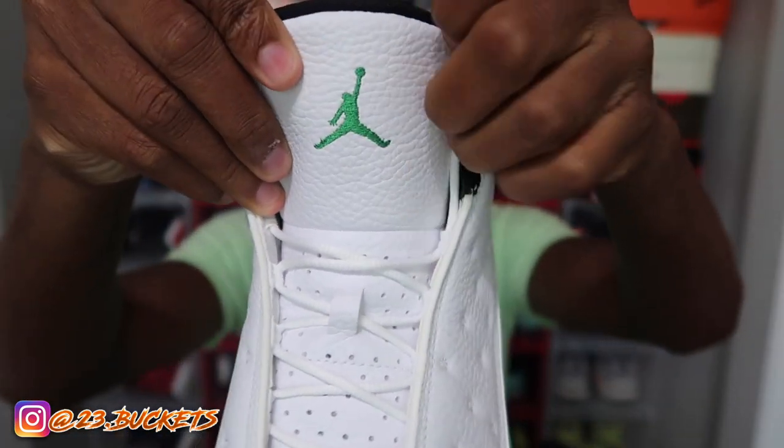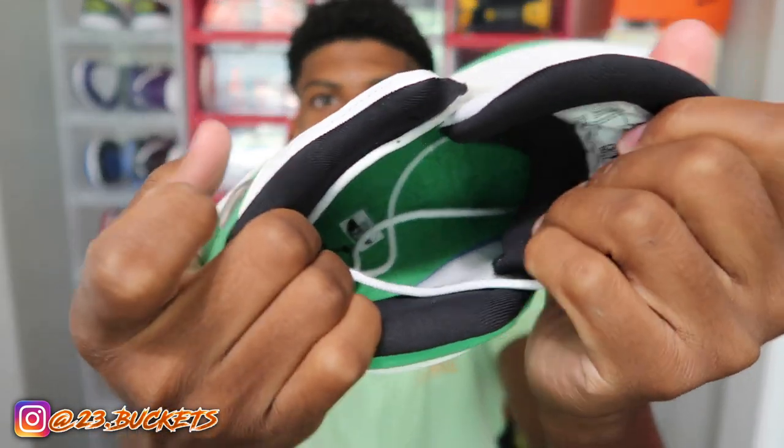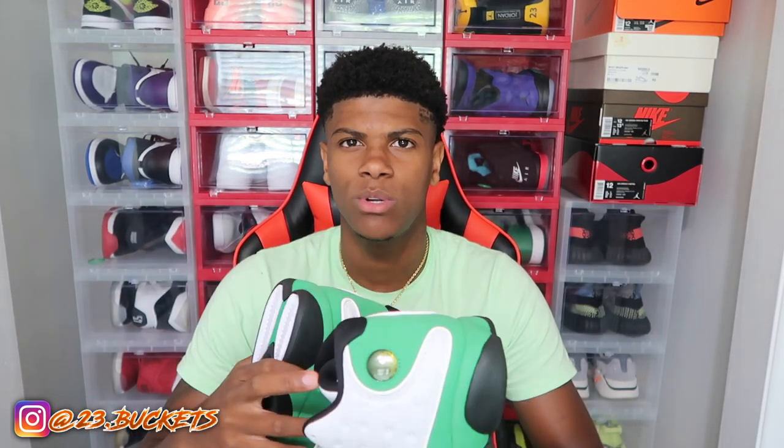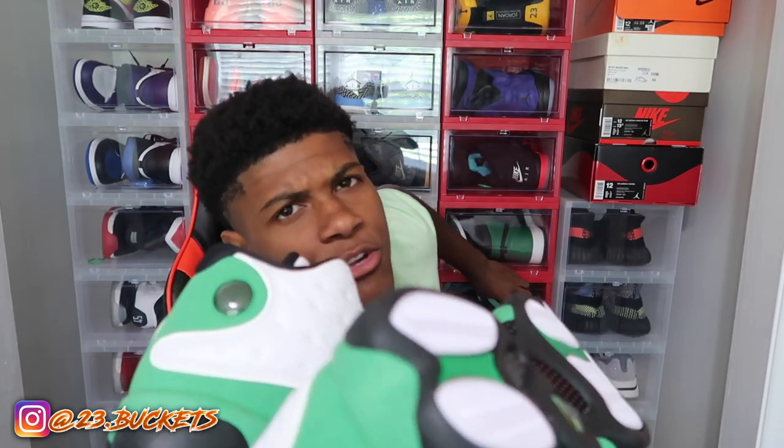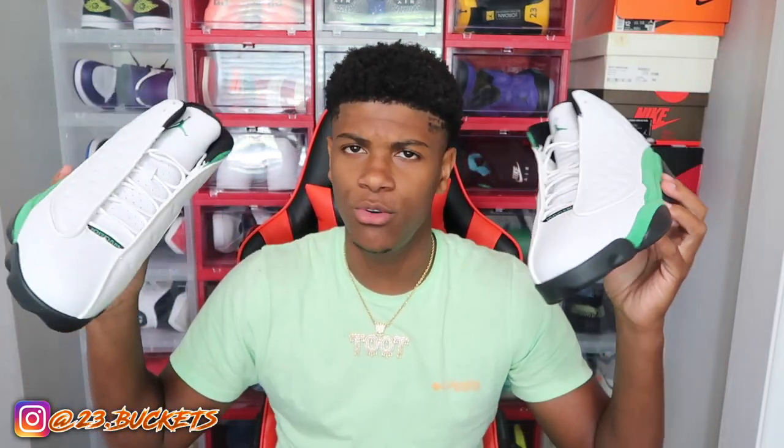Yeah, these are 13s — make sure I say that right because yesterday I was saying 13 when I was reviewing some 14s. On the tongue you've got a green stitched Jumpman on top of the white leather, which is really nice, and you have a black lining on the inside. This is one of the cleanest colorways for the 13. It's the cleanest pair of 13s I have in my collection. I have the Hyper Royal 13s and I also have the Island Green 13s, but these right here are my favorite 13s in my collection.